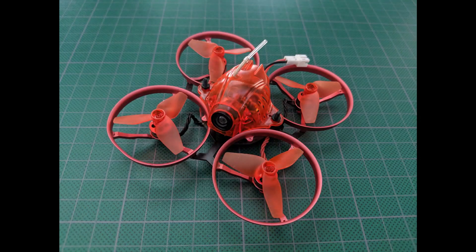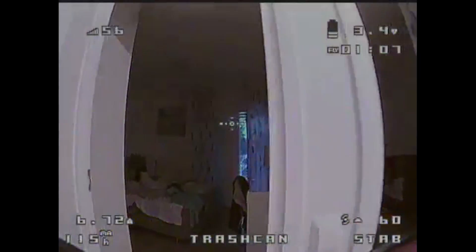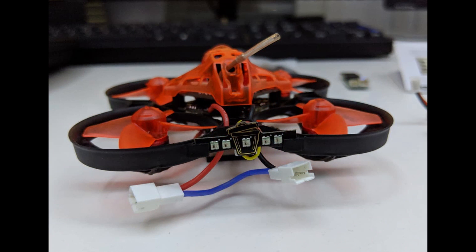I bought a Snapper 7 first in August 2018, and it was an awesome little fella, but more importantly it started a race. A few months later the Mobula 7 came out and was immediately crowned the best. Moreover, it could also support 2S batteries, and that was a game-changer at the time. Then a few months later the Trashcan came out and knocked it out of the park.